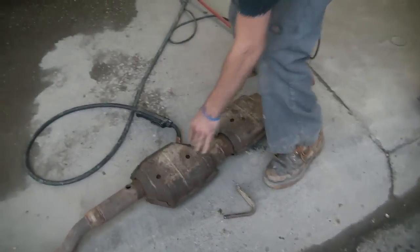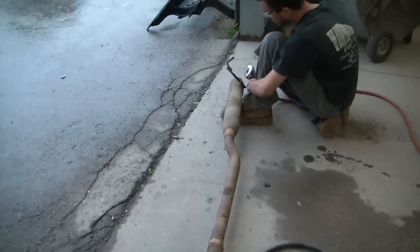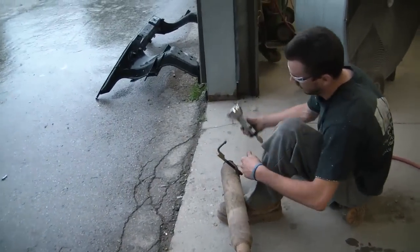Alright, we got this all welded up on here. Looks pretty good, and that's the angle we need. And now we're cutting the exhaust hangers off so we can relocate them.